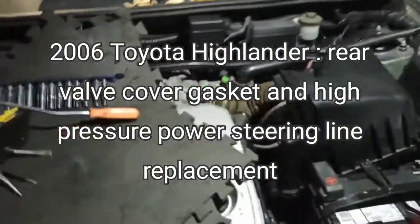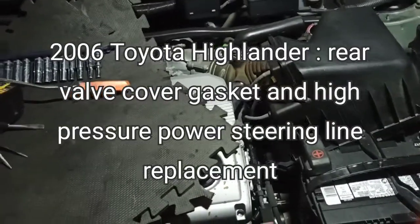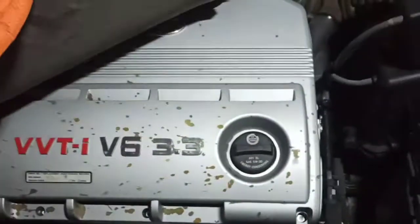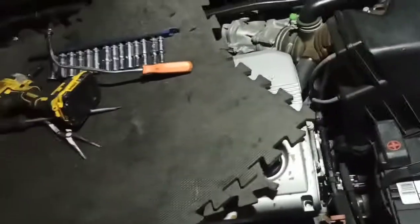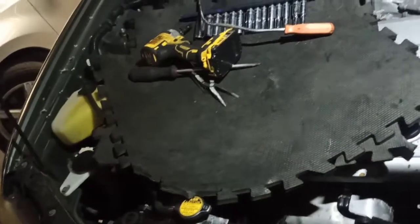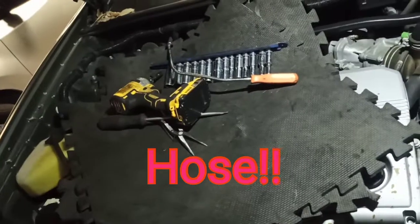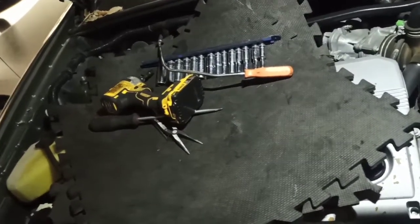What's going on guys? Today we have a 2006 Toyota Highlander V6, 3.3 liter engine. We are going to replace the valve cover gaskets because they are leaking pretty profusely, and also replace the high pressure power steering pump, which also has some issues.